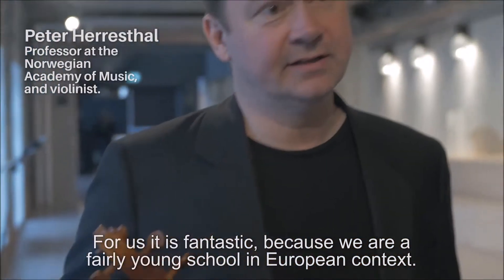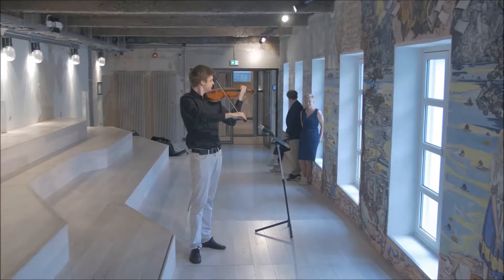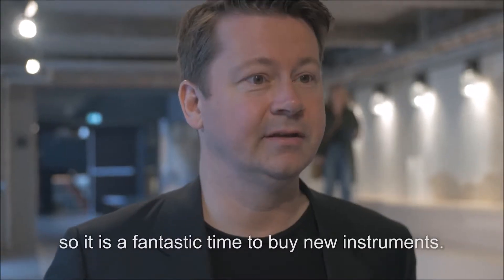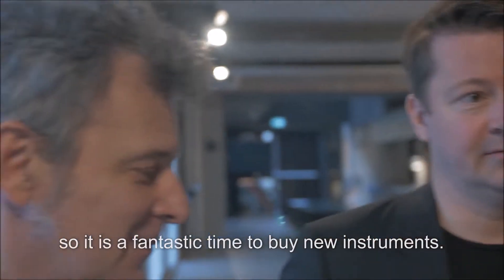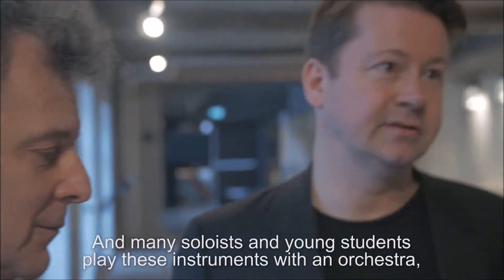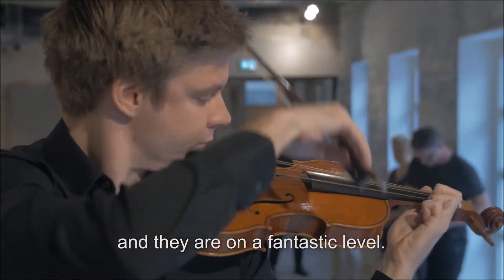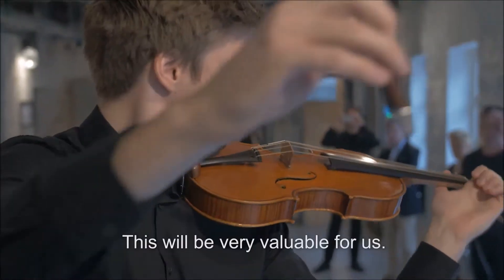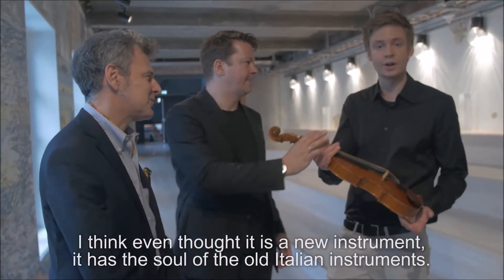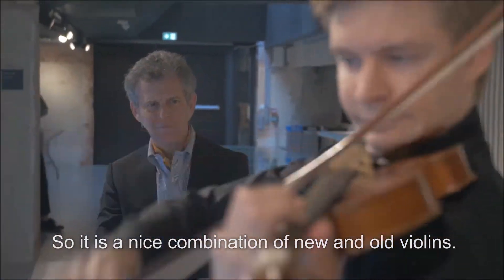For us it's fantastic, because we are a fairly young school in a European context, so we don't have a collection ourselves. And it's definitely a golden age of new violin making, so it's a fantastic time to buy new instruments. Many soloists and young students also play these instruments with orchestra at a really fantastic level. It's been very valuable for us. Even though it's a new instrument, it has the sound of the old Italian instruments — a nice combination of new and old violins.